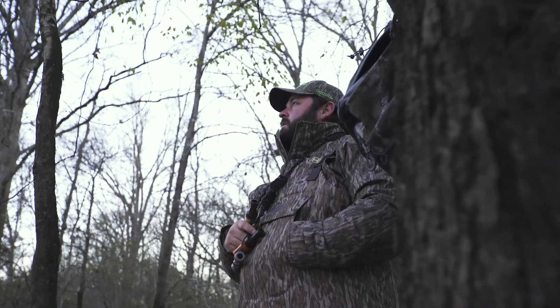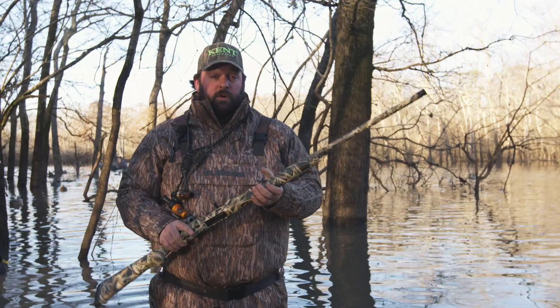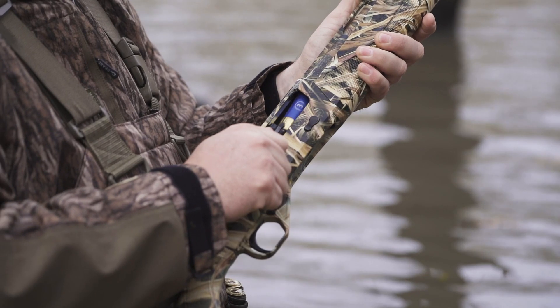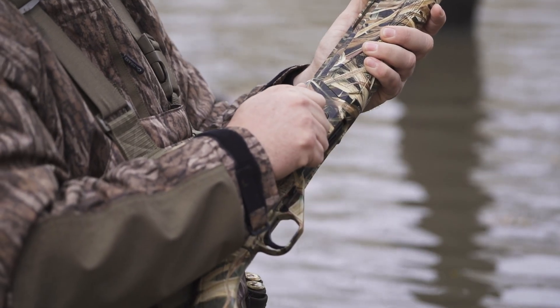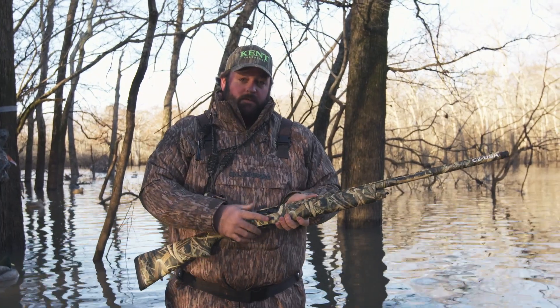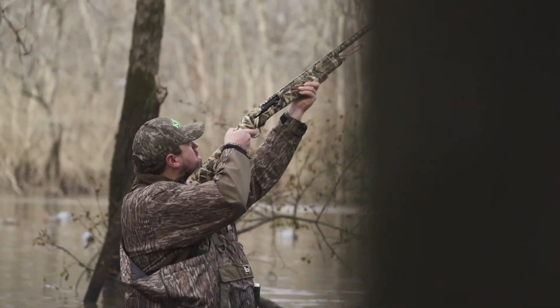We've been in Arkansas this week shooting the CZ 1012 chambered in 3-inch. This particular model has got the synthetic Mossy Oak blades finish on it. Things I like about this gun: the oversized slammer button, oversized charging handle — this thing packs a punch.